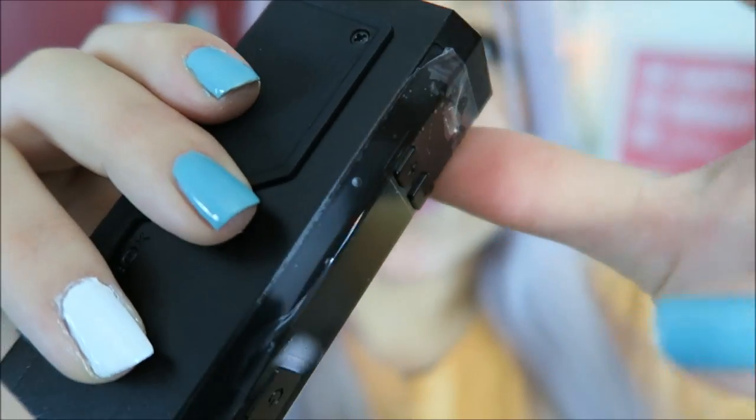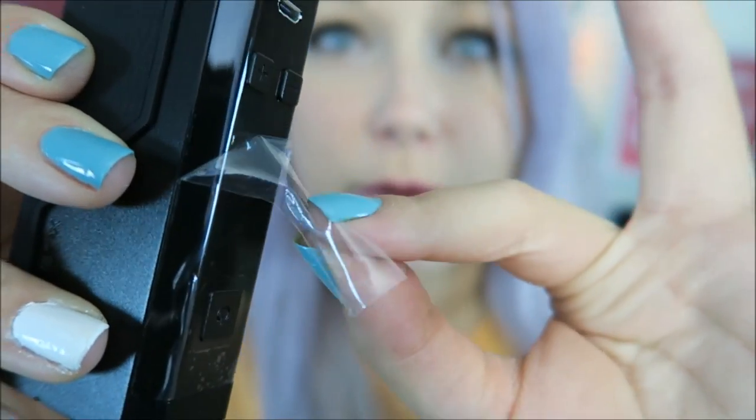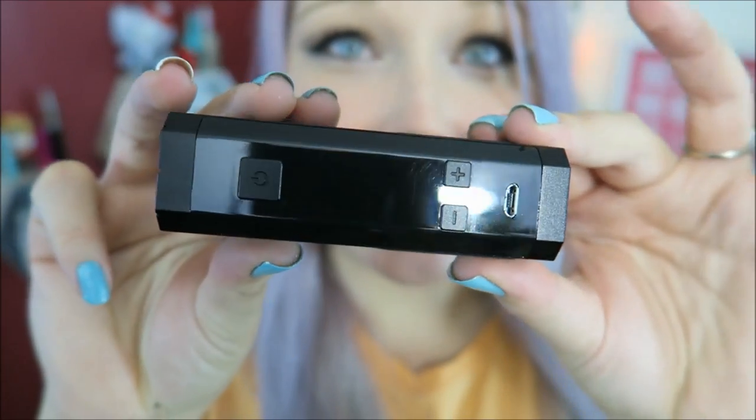Shall we take off the plastic together? Oh, so shiny — it's so shiny, you guys can see the camera in it.